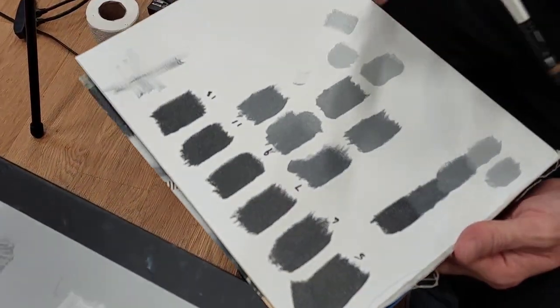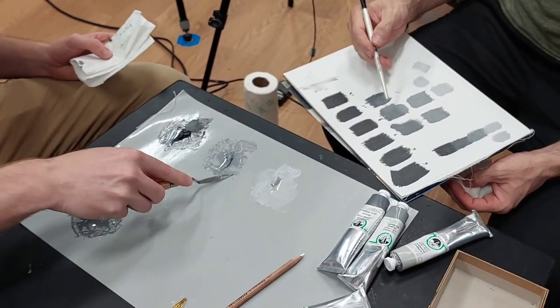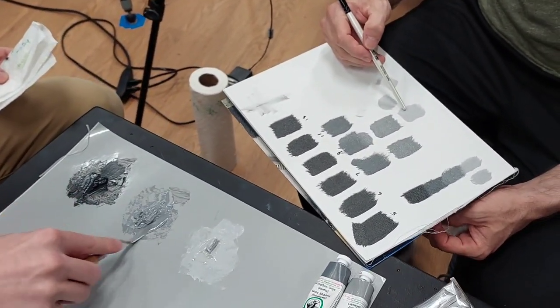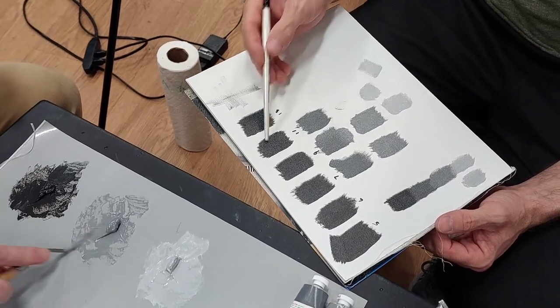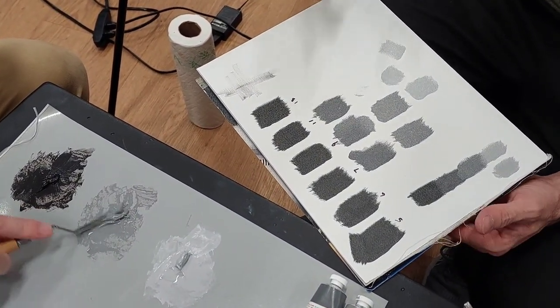I was using a different medium — the medium that we mix here at the school — and I was able to get all the way up to nine drops of oil in the paint and it was still covering with no issue. And even 11 — I didn't even bother because we're not putting 11 drops of oil in our paint.